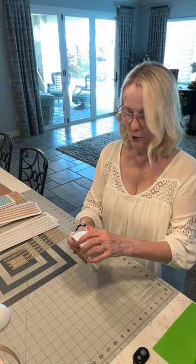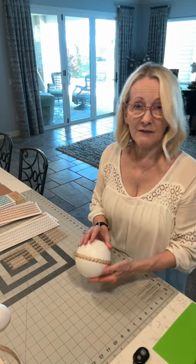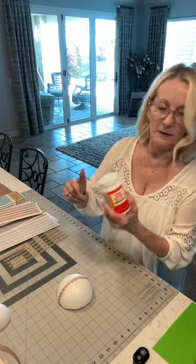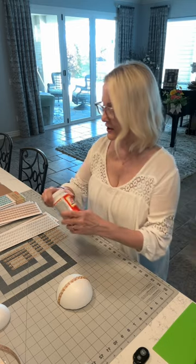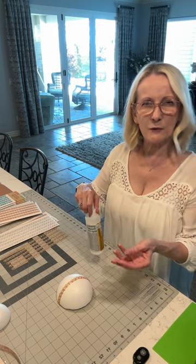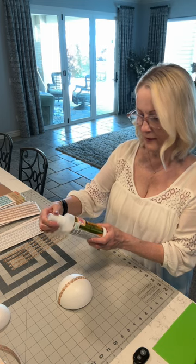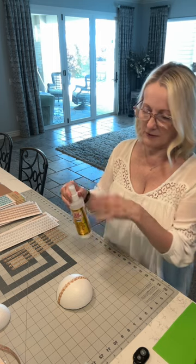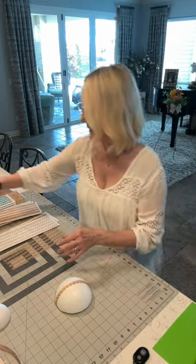What I do afterwards is seal it with Mod Podge — this one is just the gloss. You can brush it over the top, let it dry, and that way if one of them comes loose, it's sealed. Or you can use the spray-on Mod Podge Ultra, which has the glue and sealer in one. Just take it outside where there's ventilation, spray it on, and let it dry.